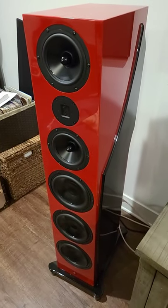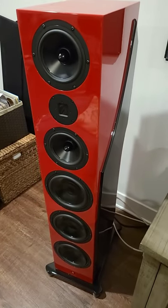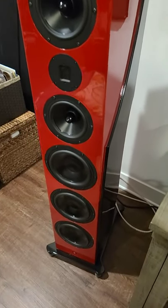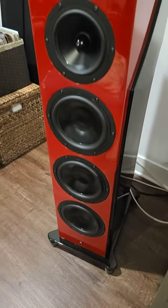This is a three-way prototype floor-standing speaker from RBH Sound. It contains six drivers. Three 8-inch drivers are for the bass. Big woofers equals low frequencies.